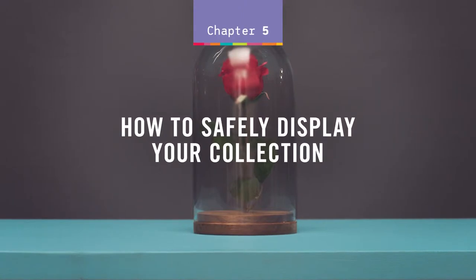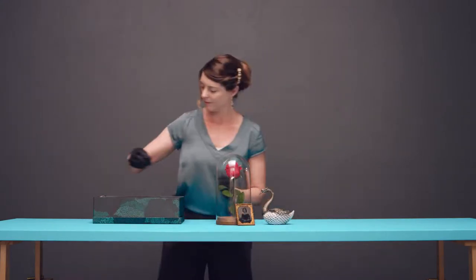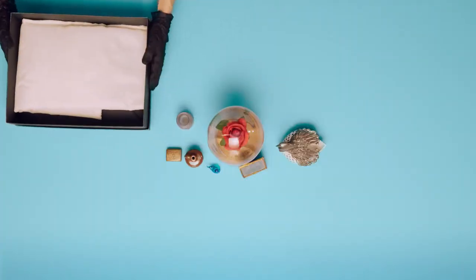How to safely display your collection. Sharing your collection with others is rewarding, but before you display any items there are a few things to consider to help keep your collection in good condition.